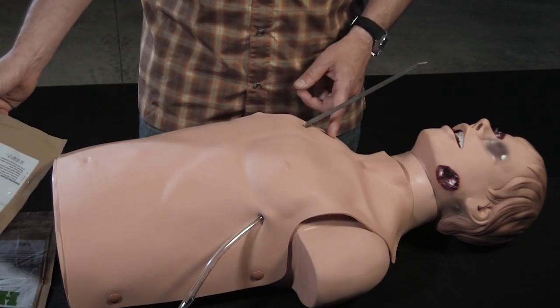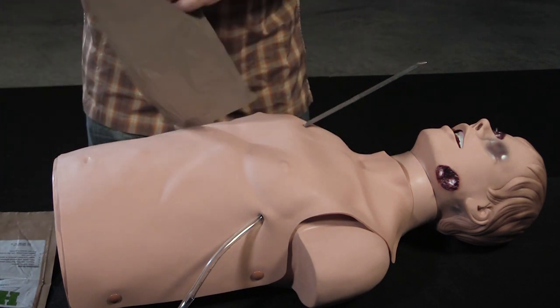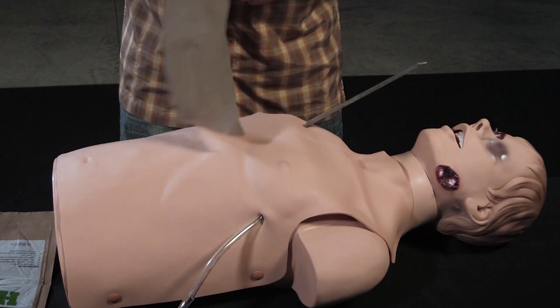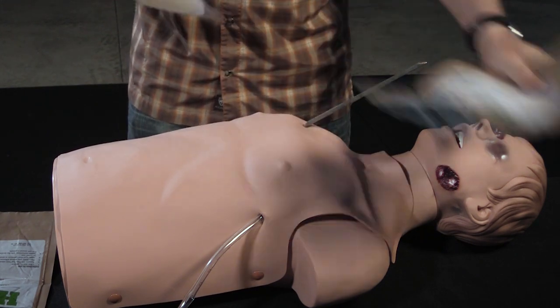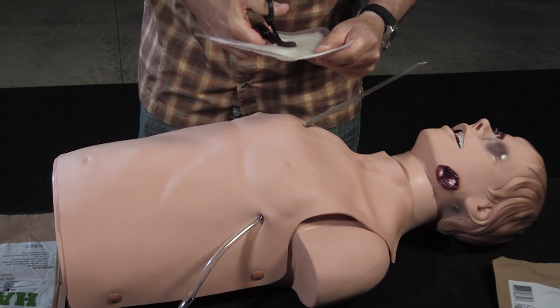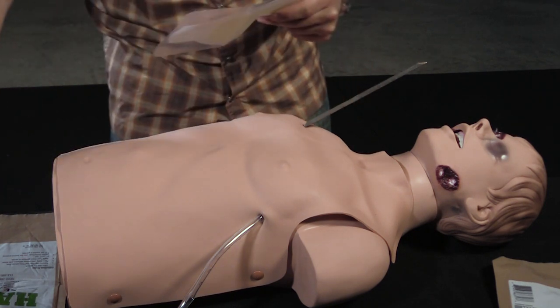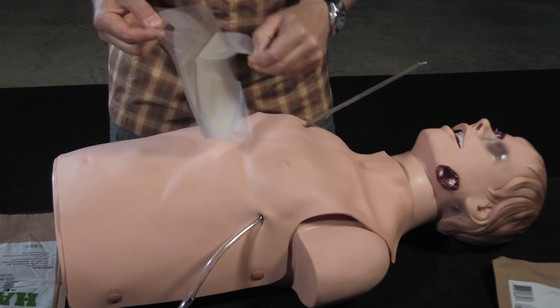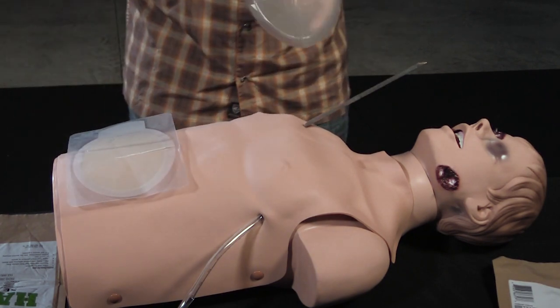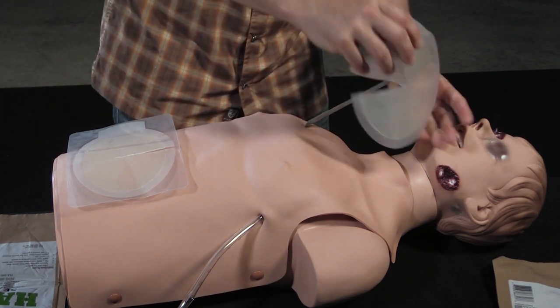So you've got an object impaled in his chest. You can come in here, remove your halos, take your trauma shears or scissors, whatever you've got. You want to go about halfway. And you want to seal him up because the danger is the air getting in his chest around that object.